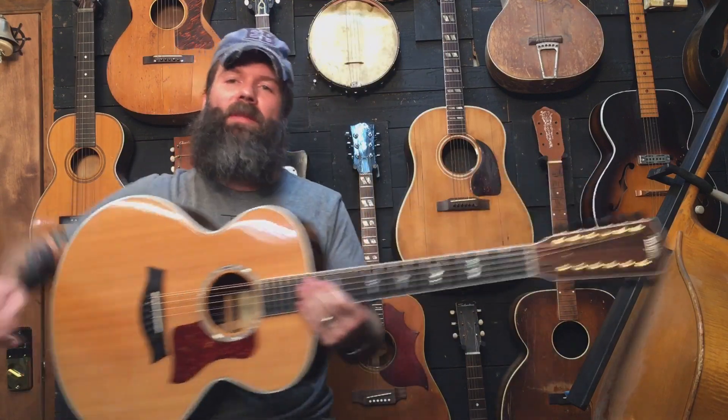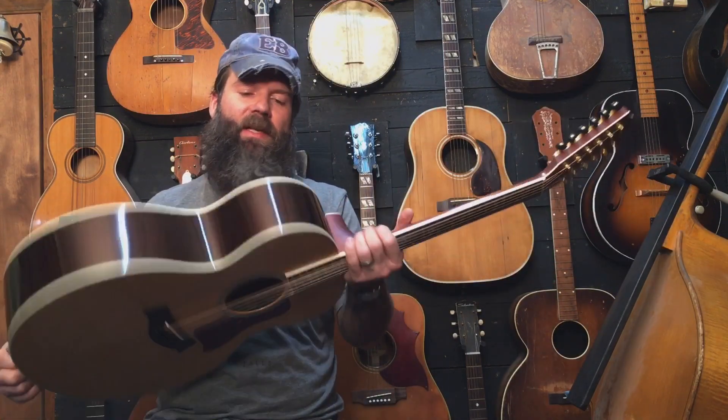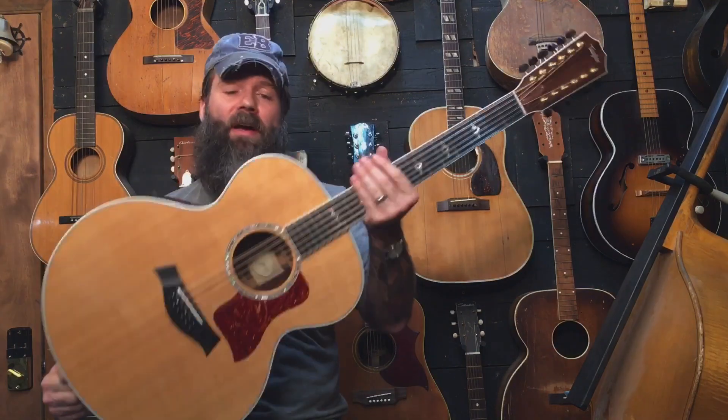Hey, this is Seb. I'm back with another guitar. I did a previous video on this. This is the Taylor 855 from 2004.